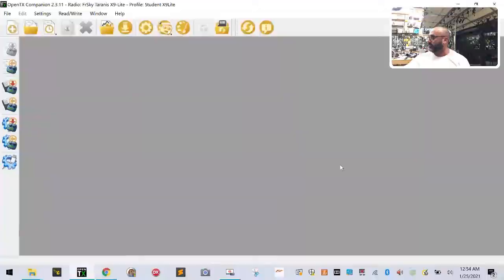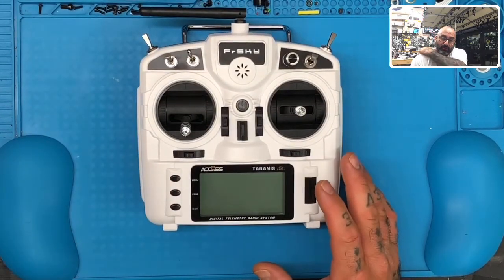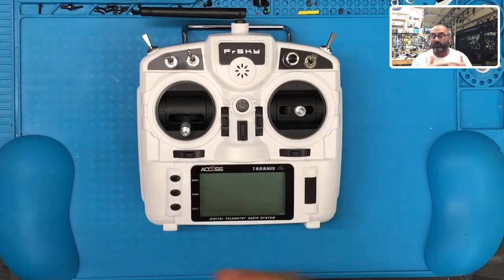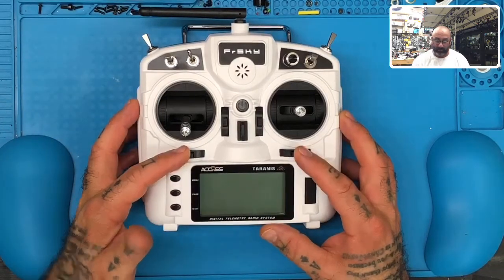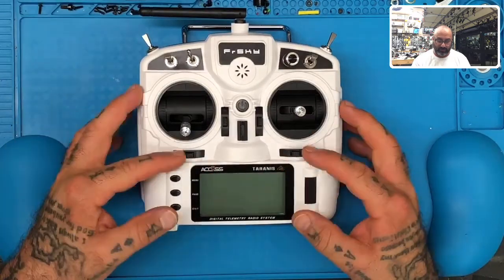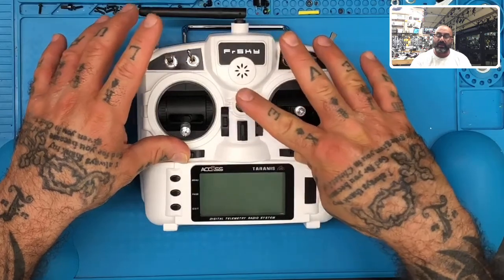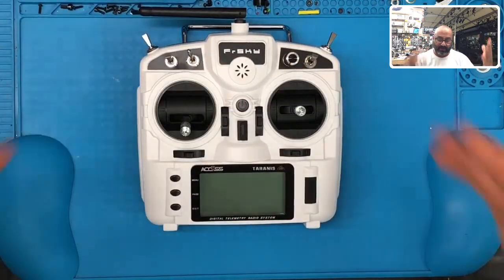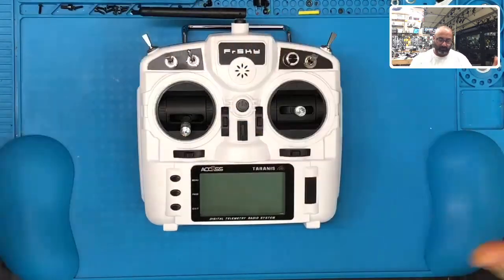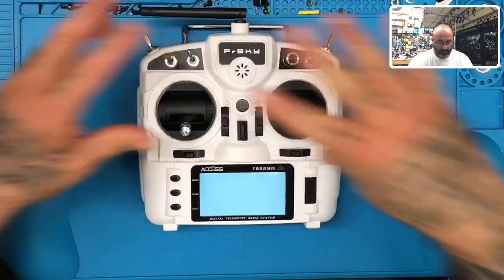The next thing we want to do — pay close attention — we need to put our radio in a mode that allows it to talk to the computer. You've got these two sliders right here; you're going to push them in towards each other and hold them there. Then press the power button. When you push them in and press the power button, then let go at the same time.